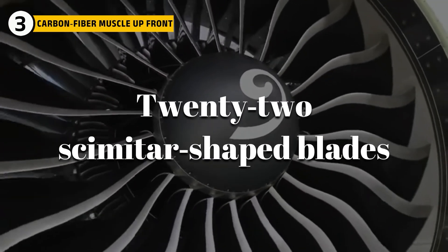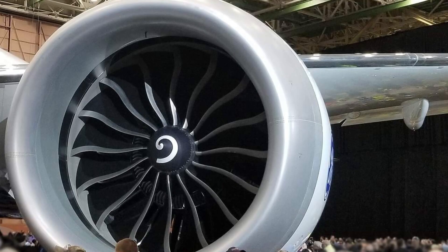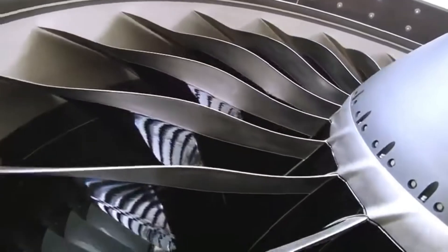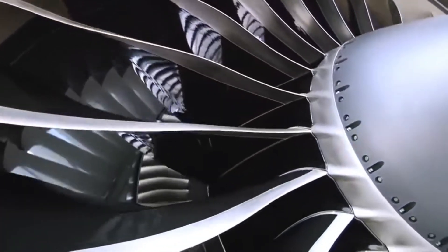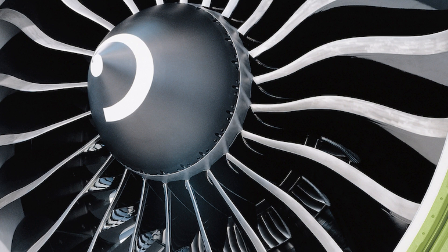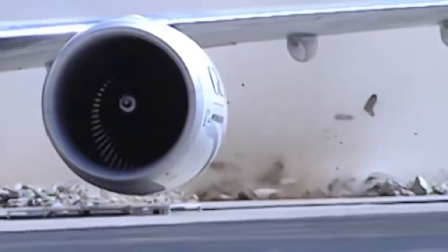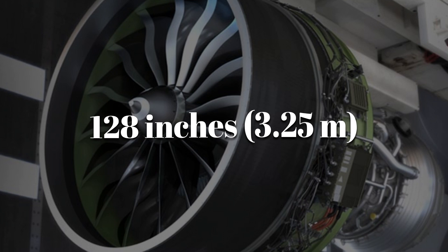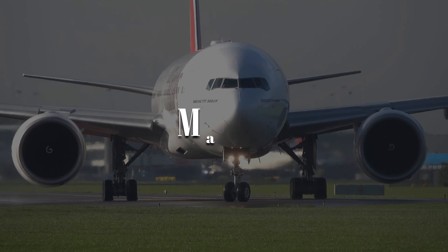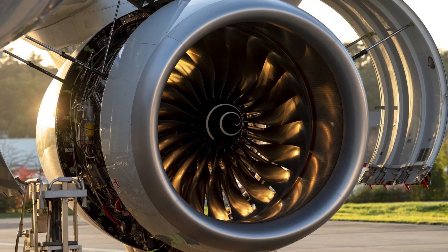22 scimitar-shaped blades made of carbon fiber, not metal. Composites let GE sculpt blades that stay stiff at the hub but flex at the tips, shedding shockwaves and cutting noise. Each weighs about 20 kilograms — heavy enough that one tech can lift it — yet it shrugs off hail and frozen birds in certification tests. The fan spans 128 inches, 3.25 meters. Tip speeds flirt with Mach 1, and a thick lined fan case stands ready to contain anything that breaks loose.